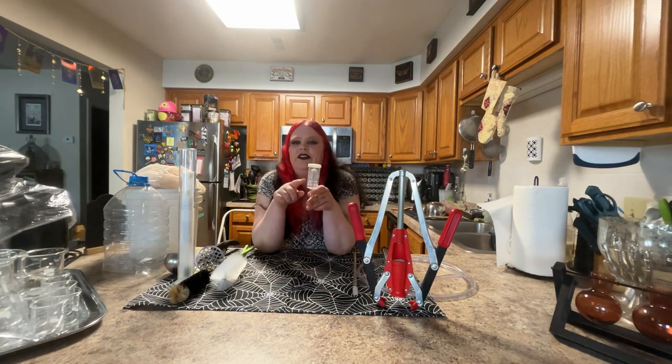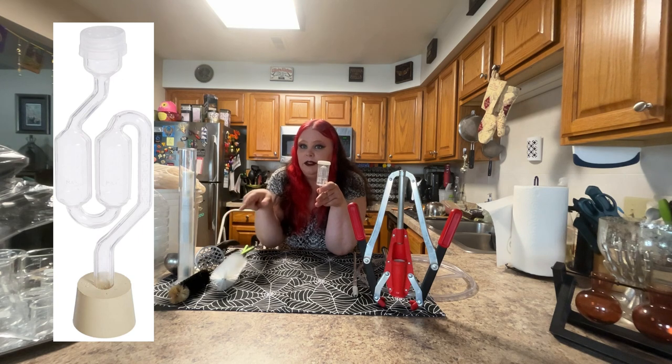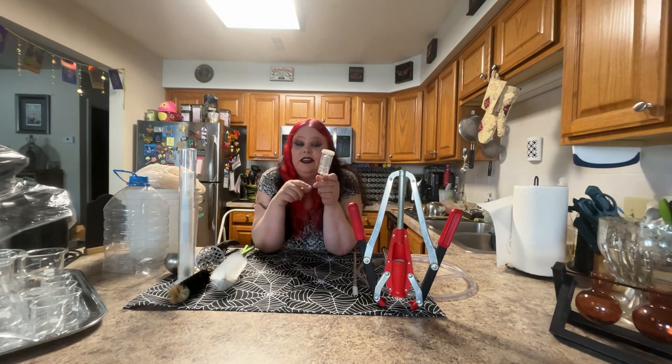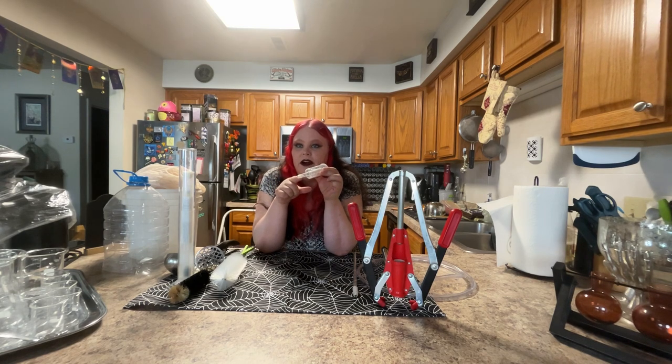There are a couple of different styles of airlock. There's a style that is like a double bubble boiler, and I typically like the style I've been using since the beginning — it's never let me down. These do wear out sometimes; you'll get a little crack in the thin part of the tube, or the plastic gets brittle and you'll have to replace them. I typically get five or six of these for about five or six bucks — they're pretty cheap.